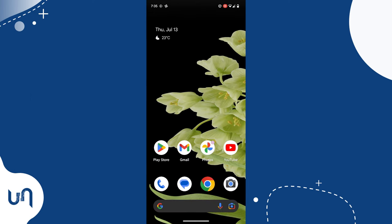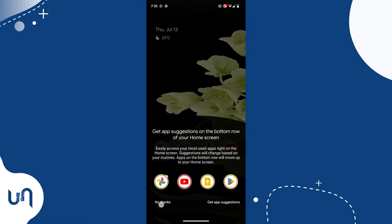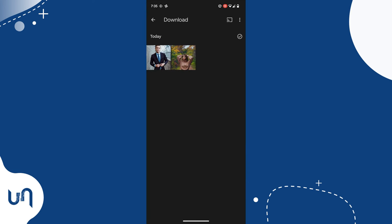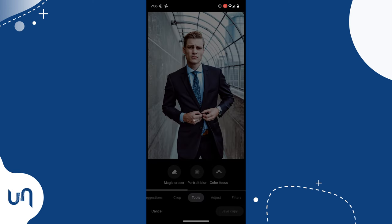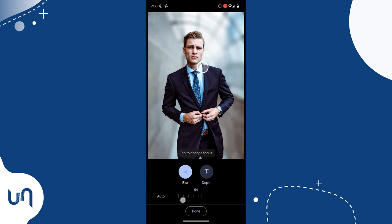Let's get a random photo here. Make sure you do this from the Google Photos app. Tap Edit, scroll to Tools, and select Portrait Blur. Drag to your desired look and hit Done.